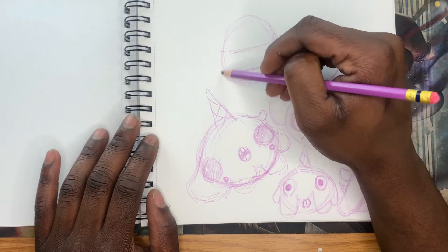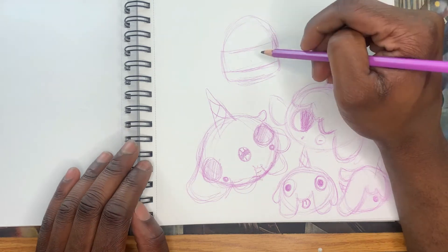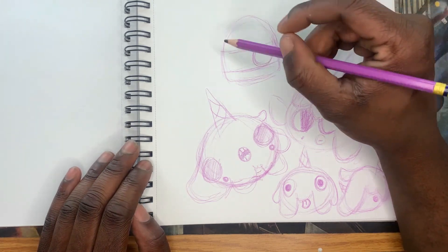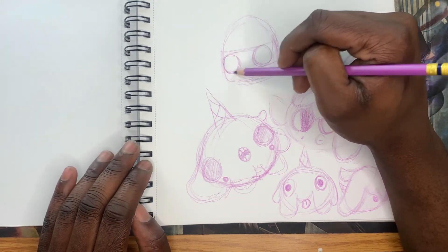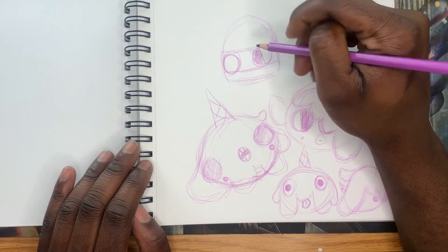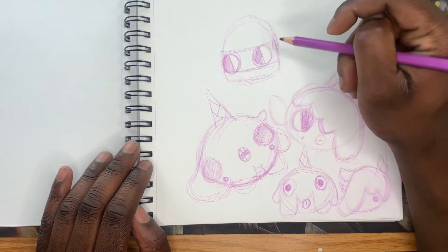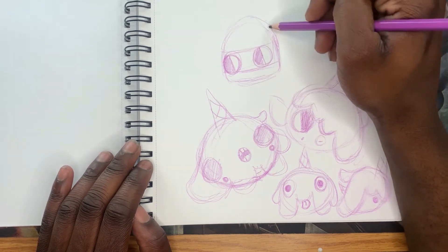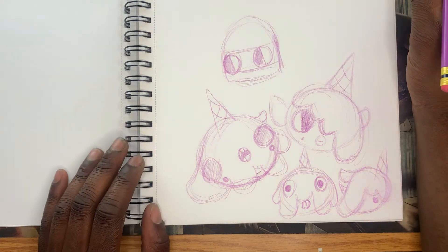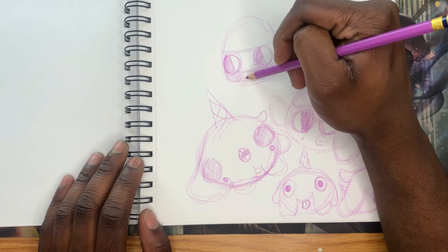Thank you to that person who said my sketches are really neat — I try really hard. And wait — a ninja ice cream bar? That's an idea!